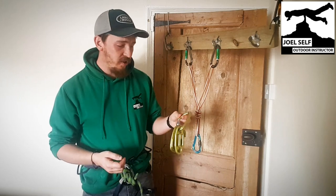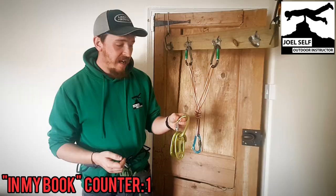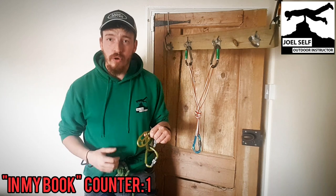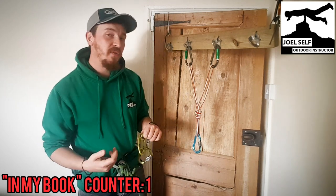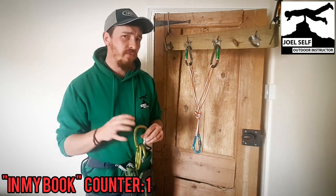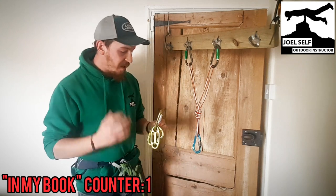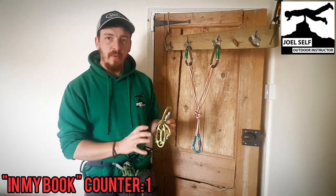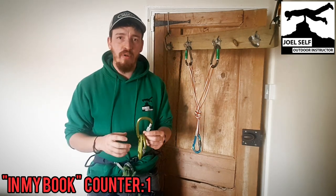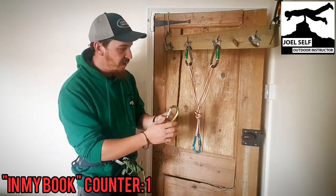You are going to be belaying directly off the anchor, not off your harness. So you're partially out of the system to start things off, which can be helpful if you get into self-rescue situations — we may have some videos coming out about that. But we'll get straight into how we set it up, how it interacts with the rope, and what we as belayers need to think about doing.